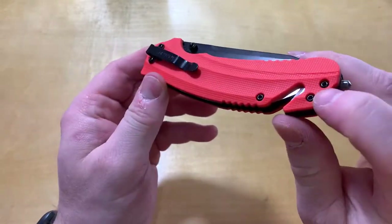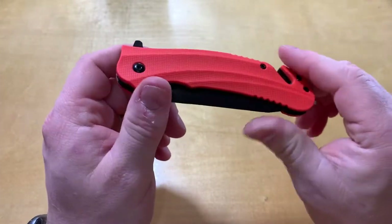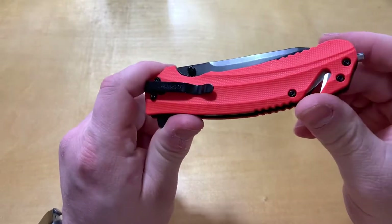It kind of looks like you'd be able to change the clip, but it is not. It's a one-position pocket clip — right side, tip down.